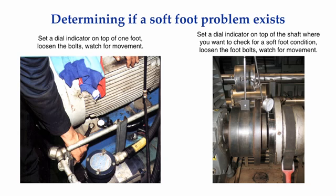Rather than set the indicator up at a foot bolt, you could have set the mag base on one shaft and the indicator on the other shaft at the coupling, and observe for any movement when loosening the foot bolts. Remember, you are not trying to correct the soft foot yet — you are just trying to determine if you have one that needs to be corrected.